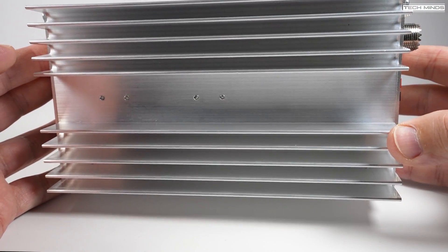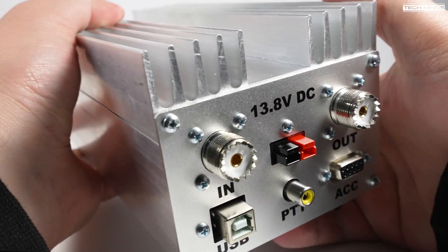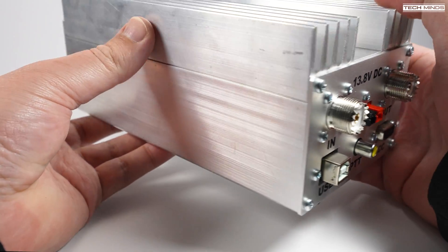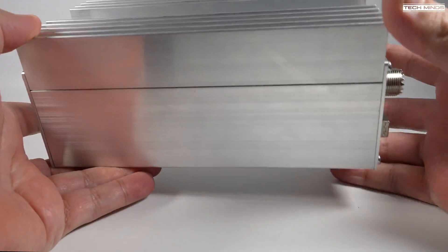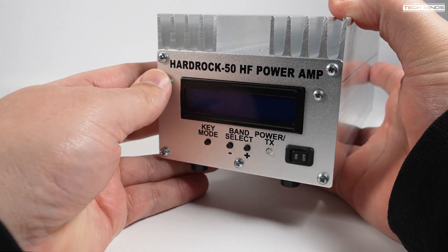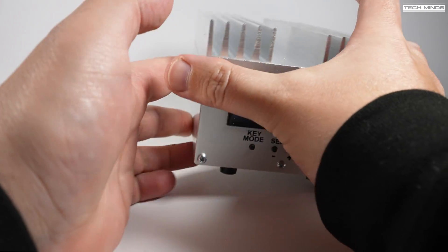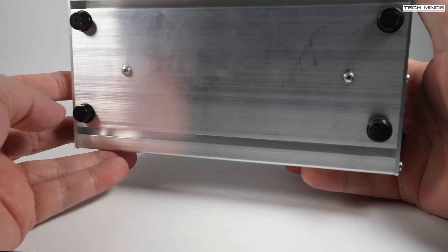I do have an upcoming video where I'll be showing you exactly how I built this amplifier, and if you're a YouTube member or Patreon then you'll get to see that video early. In this video we'll concentrate on features, functions, and then test it on air using a Hermes Lite 2 SDR transceiver.